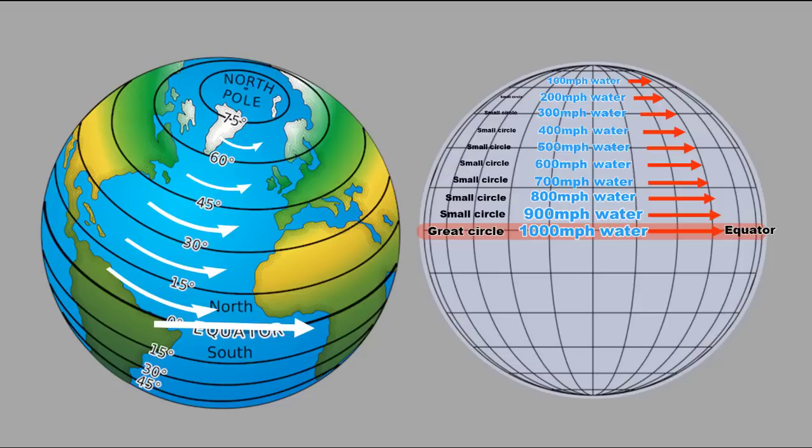The speed of the water is moving slower as you go north. It's a thousand miles per hour at the equator, then nine hundred, eight hundred, seven, six, five hundred, four hundred, three hundred, two hundred, all the way up. Ballers have come on and tried to say these lines are all at a right angle to the pole — so when I say water has to turn and water won't turn, it goes in a straight line, they say no, it does turn.